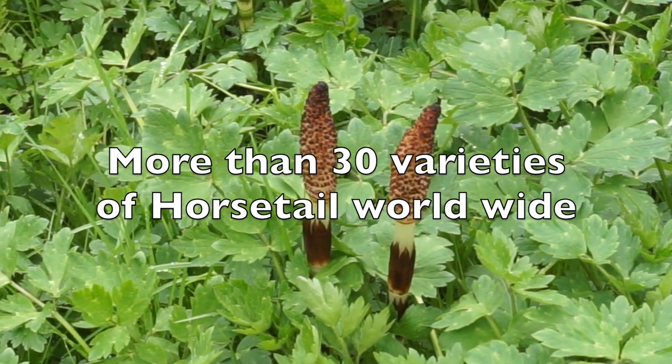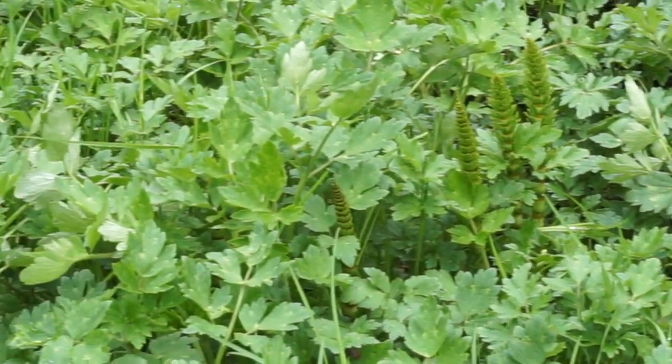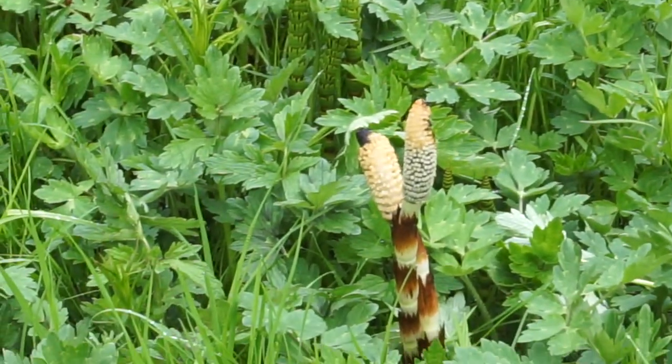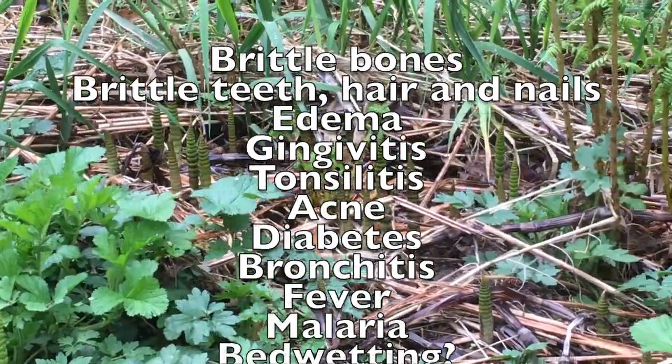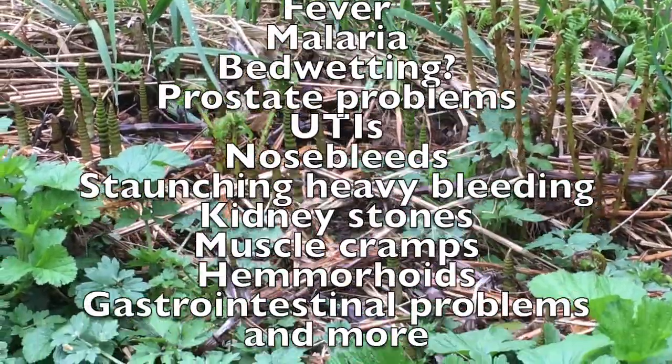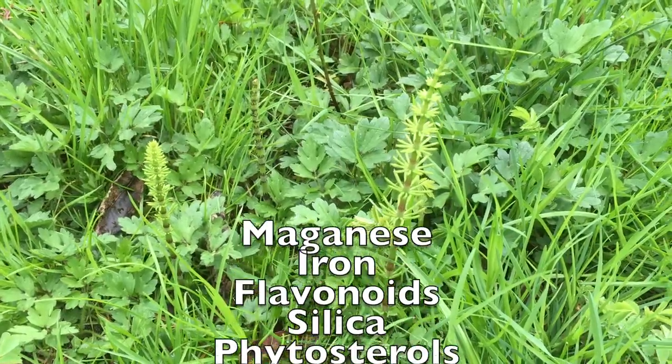Horsetail is a natural diuretic, antioxidant, anti-inflammatory, antimicrobial, and antibiotic. Horsetails have been used in cultures across the world to treat a variety of ailments, and the plant contains important vitamins and minerals.